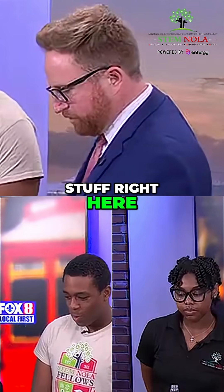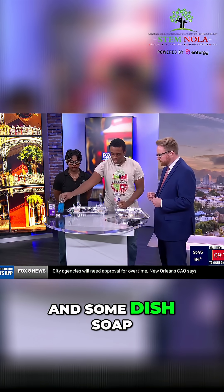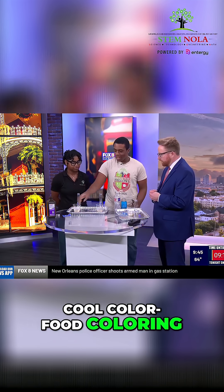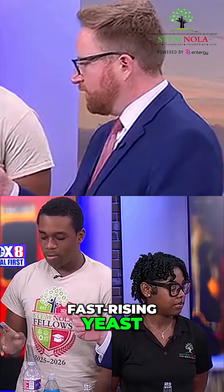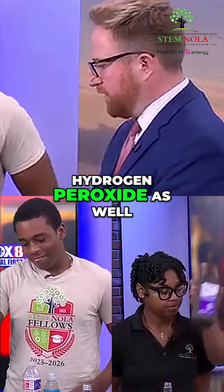So what do we need? We've got some good stuff right here. You're gonna need some water, some dish soap, and you might have to go to the store for some food coloring. And some fast-rising yeast — that's important. And hydrogen peroxide as well.